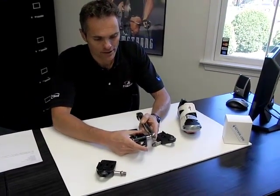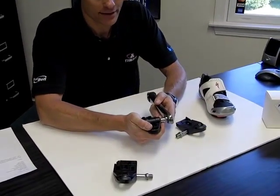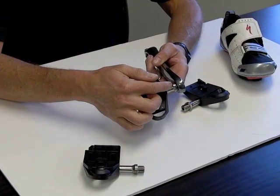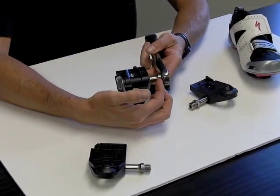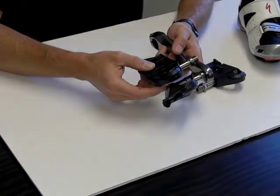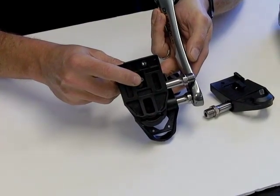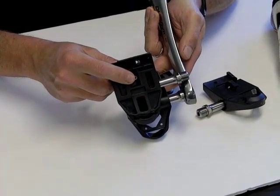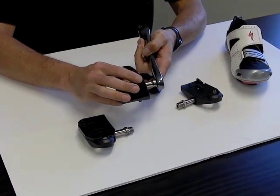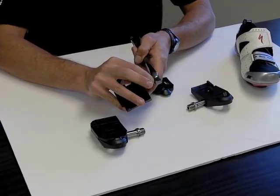Another feature of these pedals that's quite interesting is that we have a variety of axle lengths available, which is great for dialing in someone's bike fit. They range from a minus three millimeters — three millimeters shorter than standard — up to a plus six millimeter, which is the widest axle. You can see the difference in lengths here, about a nine millimeter difference. We even have a minus six millimeter, which is a very narrow, very short axle that won't work for most riders but some track riders will use.